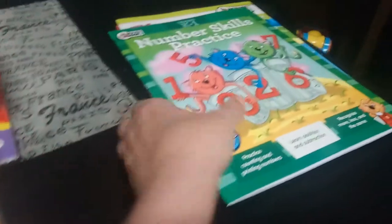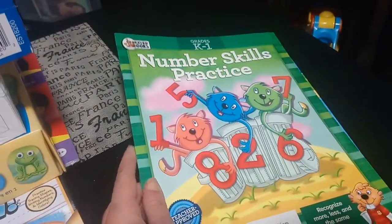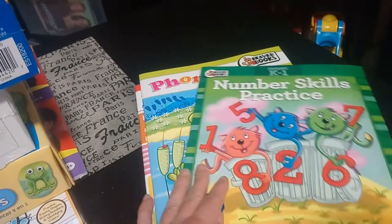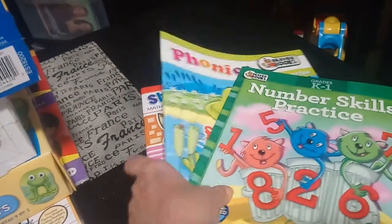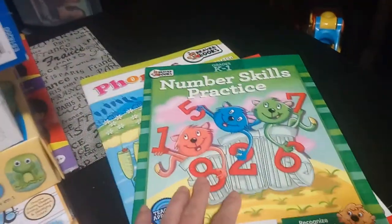Next we have some workbooks from Dollarama. These are items I can do with him hand over hand, getting him familiar with different things like phonics, shapes, and numbers — just basic little workbooks.